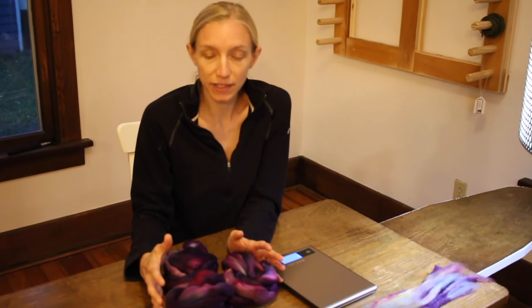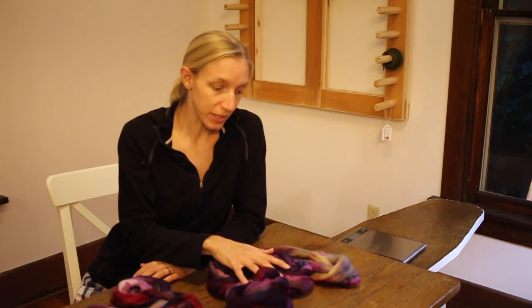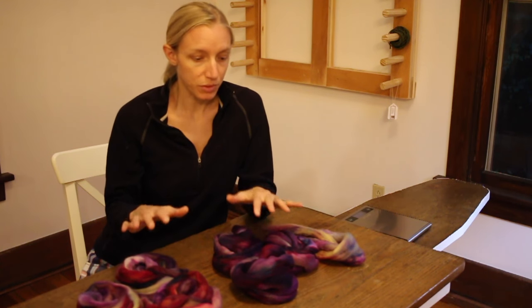Next step will be to spin each method onto three bobbins, ply them together, and see what we get. Those are two different ways of dividing up your braids for a three-ply.